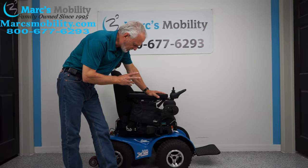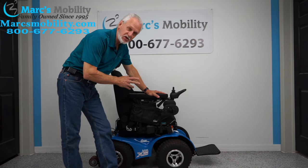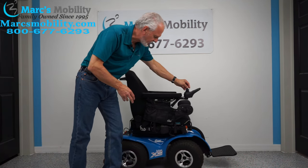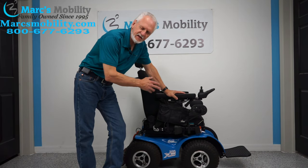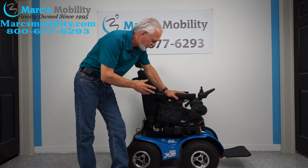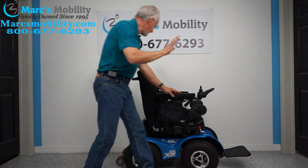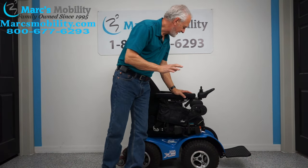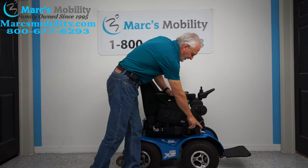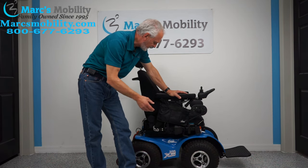We have here a Magic Mobility Extreme 8 power chair. This is a one-of-a-kind power chair — if you've been watching videos on this power chair you'll see why in a minute. This chair has less than 10 hours on it, so it's practically brand new. Everything's original, it is ready to go. It has the 10-inch seat lift, the electric tilt, the electric seat lift, and a light kit with a USB port.